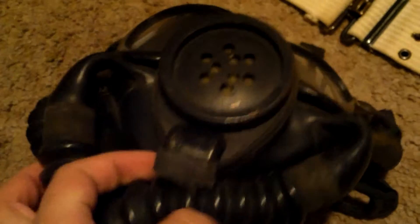Instead I just reproduced my own filter using cardboard. You can see all the rust and yuckiness in there — it's pretty gross. Moving on to the mask itself, the flutter valve is gone and its lenses are pretty fogged up.